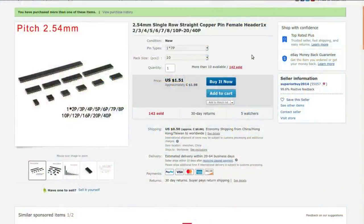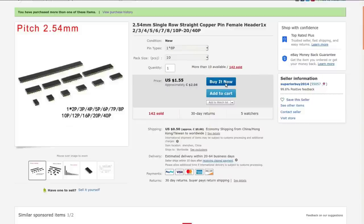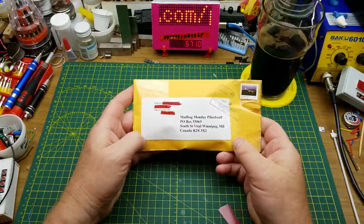2.54 millimeter single-row straight copper pin female header, available from 1x2 up to 40-pin. I got 10 seven-pin and 10 eight-pin from Superior-by-2014: $1.98 Canadian for the seven-pins and $2.04 Canadian for the eight-pins. They charged me shipping but only one shipping fee for both orders — 66 cents Canadian or 50 American cents. Nice of them.